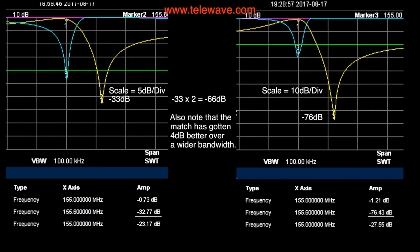On the left we have the original single cavity — about 33 dB on the notch and 0.73 dB of loss. On the right, at 10 dB per division, we have 76 dB. That's two cans with the proper cable connecting them, achieving about 1.1 to 1.2 dB of loss and 76.4 dB of notch. We've made a significant improvement, because 33 plus 33 would only be 66 dB.